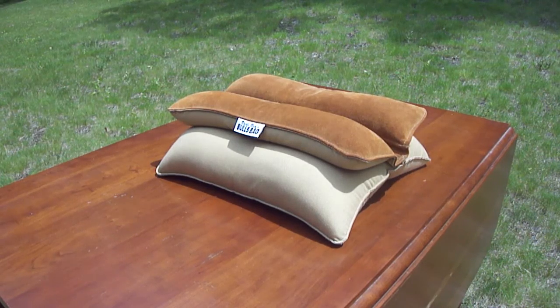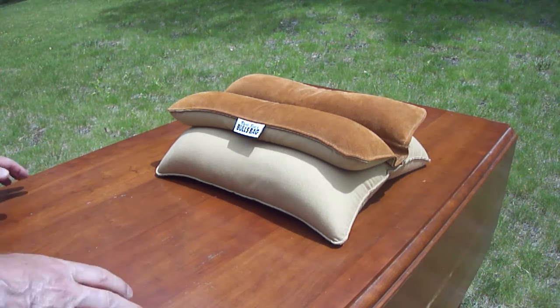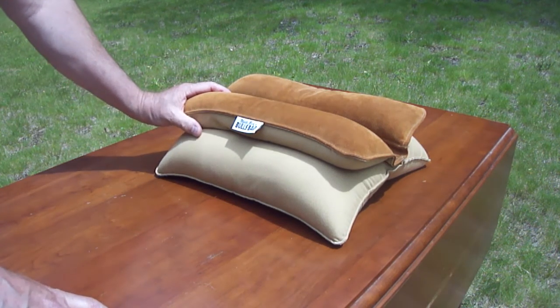Hey guys, Paul here. I just wanted to show you guys a gun rest. You can use it for a pistol, rifle, or crossbow — it's a steady rest and I just absolutely love this thing.